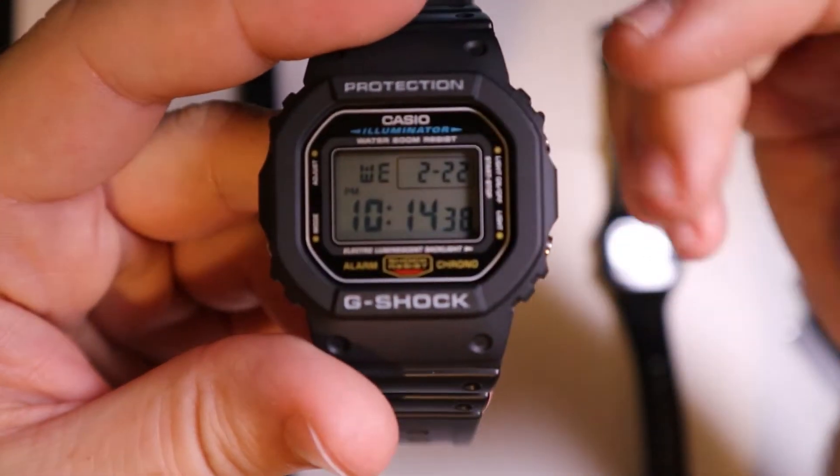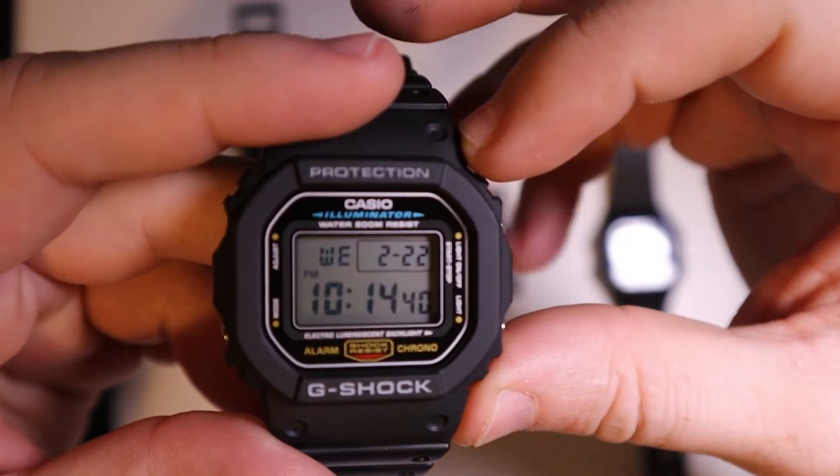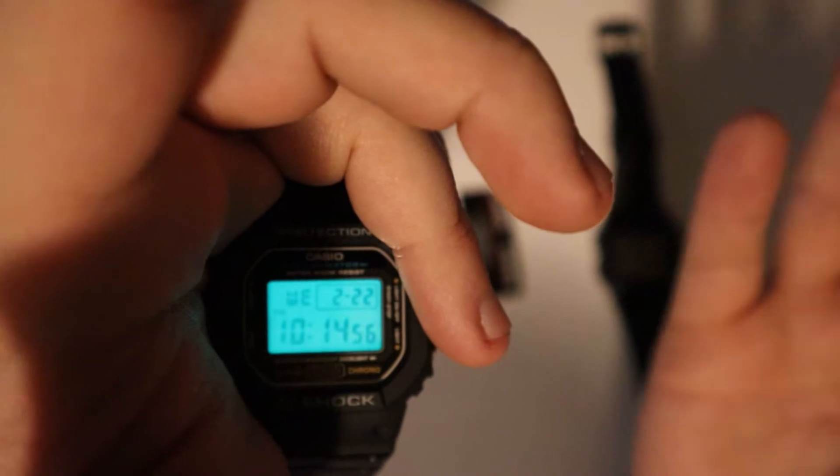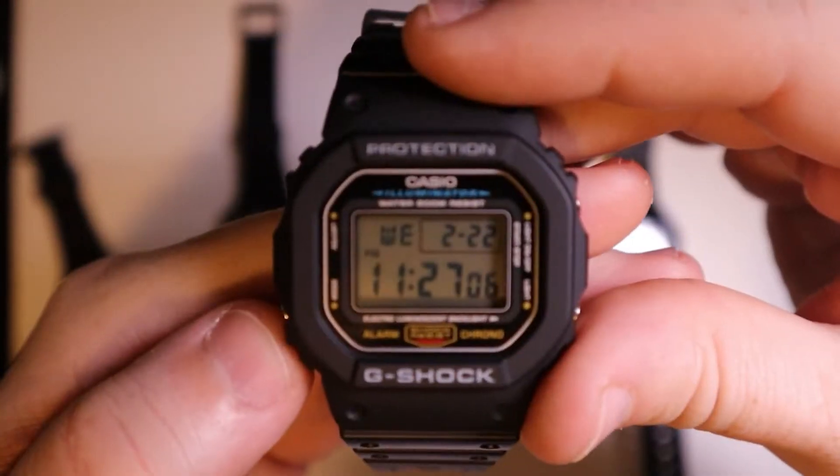Let's go through the G-Shock now. We do have a full resin strap and this is a quartz watch, which is really nice. Looking at the watch face, we have the day of the week, the date, and the time. I really like this blue, and right out of the box the backlight stays on for a good while.